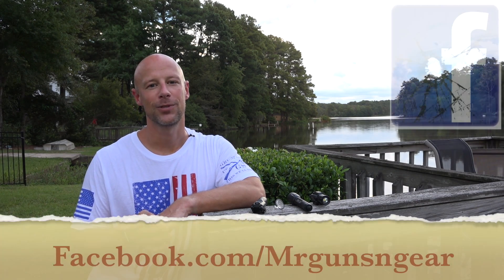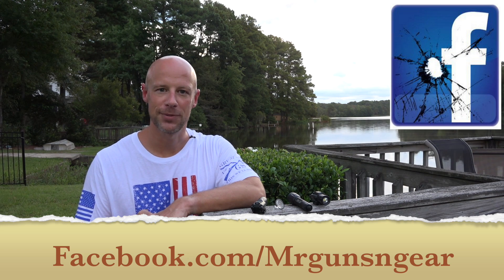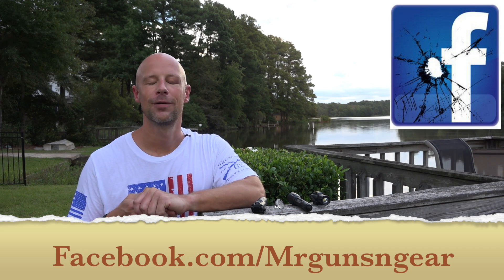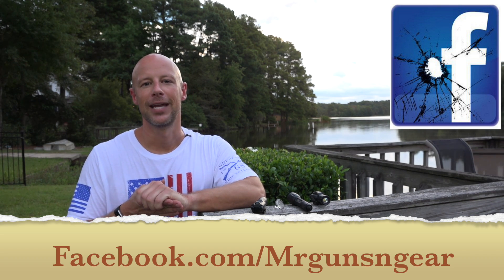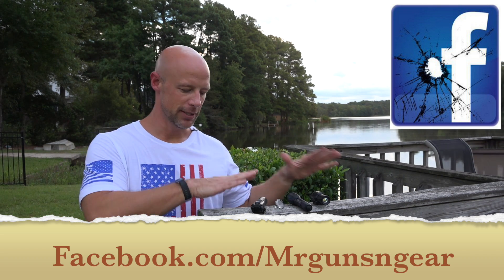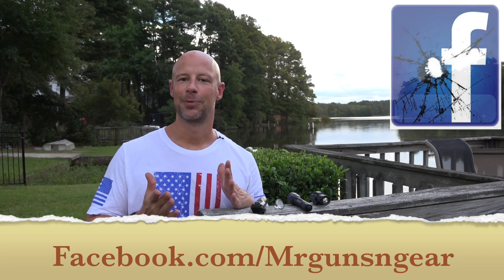If you have any questions, post them in the comment section. If you have friends that mix up these terms, please share this video. If you're new here and liked what you saw, hit that subscribe button. And as always, follow me on Facebook where I post a ton of deals so you guys can get the best price on all this gear. Thanks for watching and subscribing — we'll see you in the next video.